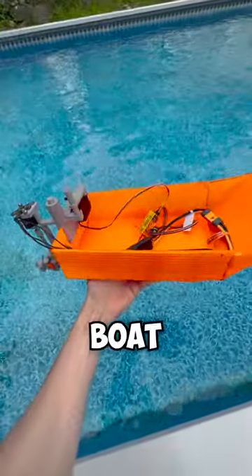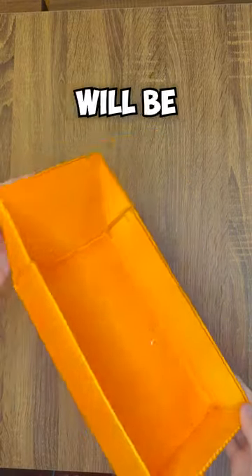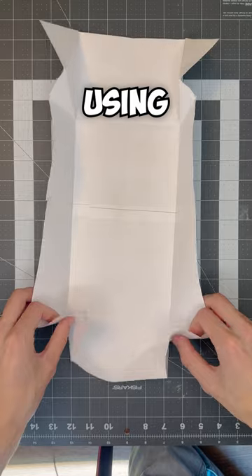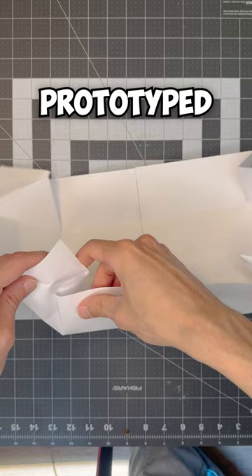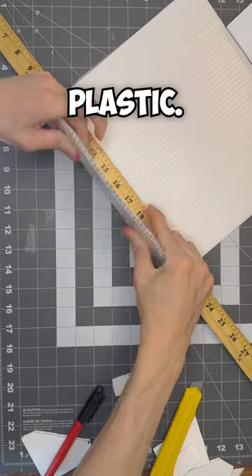I'm building a new RC boat since the last one was made from a Tupperware. In this version, the hull will be made from corrugated plastic. Using origami skills, I prototyped a flat-bottom boat design from paper and transferred the layout to plastic.